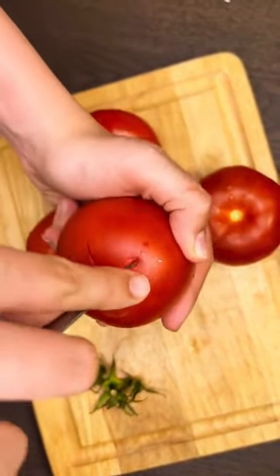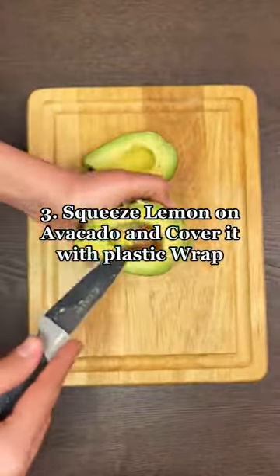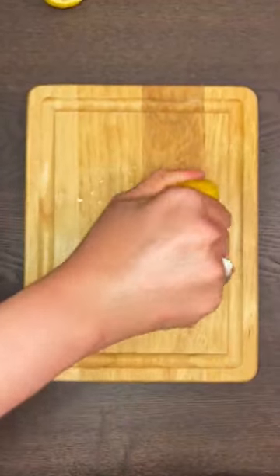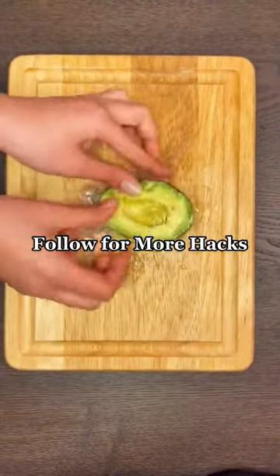Make a cut like this and store in a Ziploc bag, then refrigerate. Three: squeeze lemon on avocado and cover it with plastic wrap. Follow for more hacks.